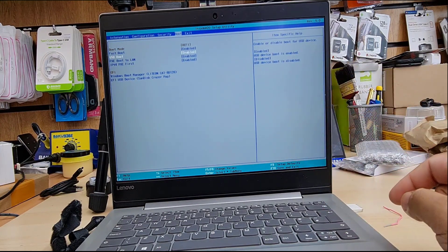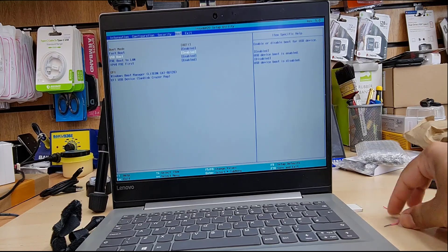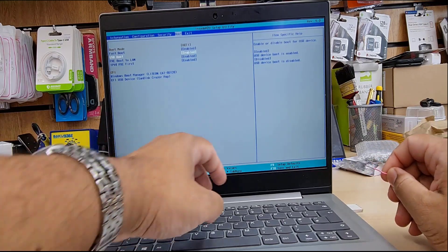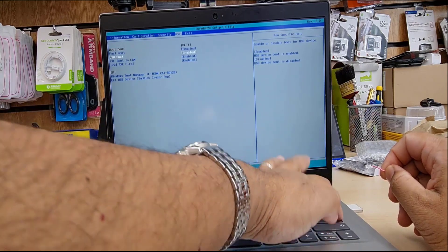And that is the last setup we've done. Now we're going to save the changes. To save these settings, we have to press F10. Say yes.